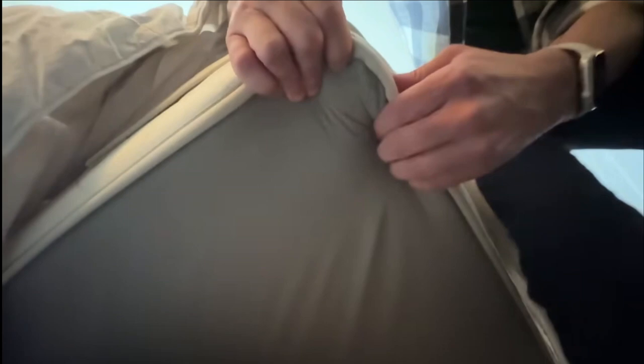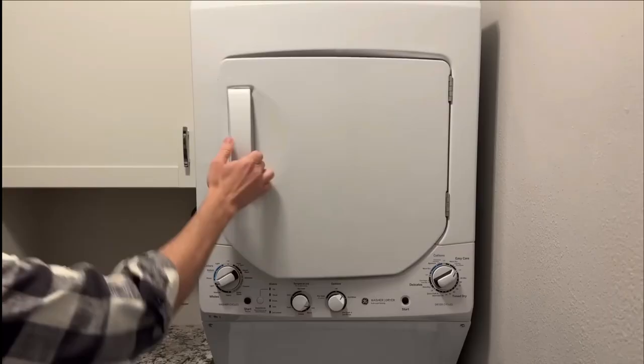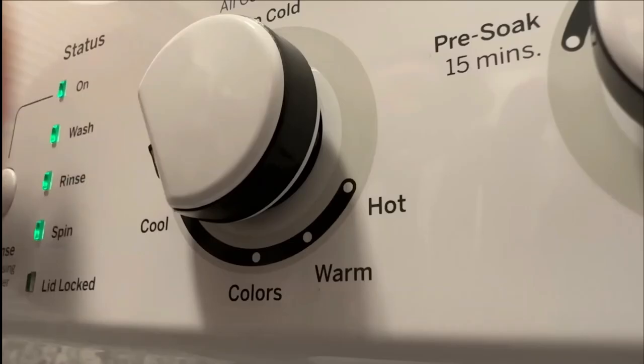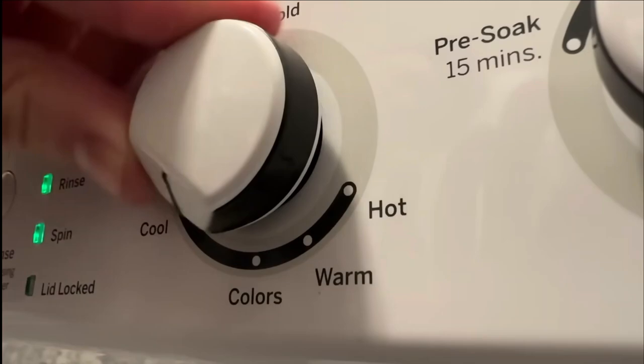Number two: your clothes dryer. Wash and dry your clothes and sheets at least once a week — more often doesn't hurt. Importantly, you want to wash them in hot water and dry them on the highest heat setting, because it's impossible for bed bugs to survive this.